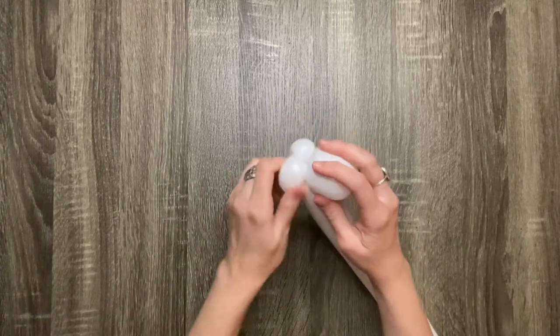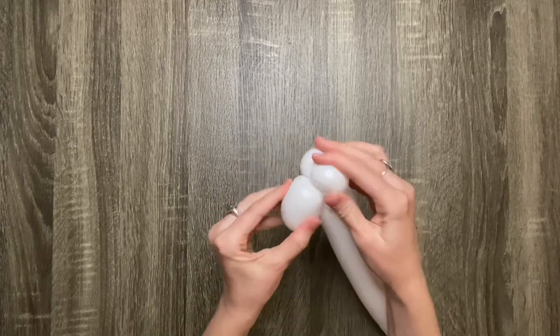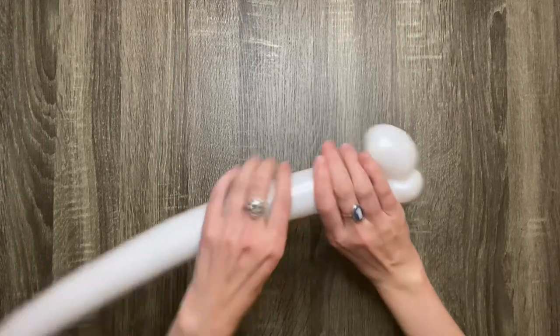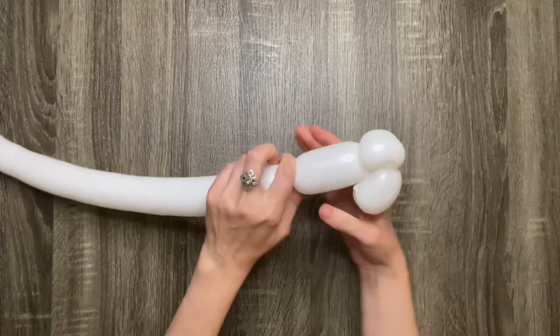You may need to adjust the ears a little so they rest on top of the unicorn's head. If the balloon ever feels too tight, just give it a little squeeze to distribute the air. Now make a four-finger bubble for the unicorn's neck.